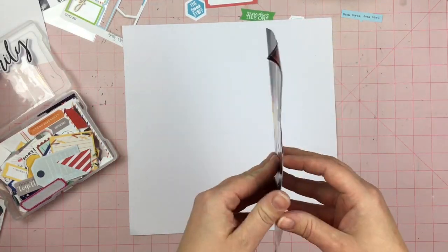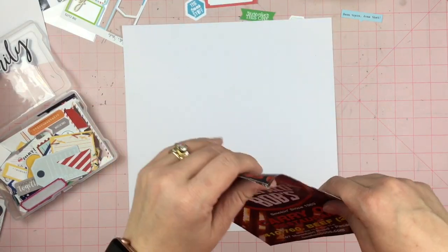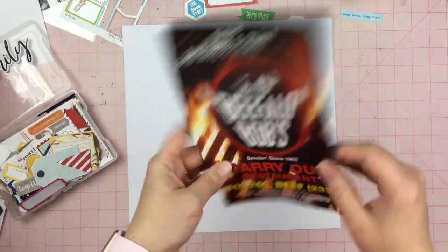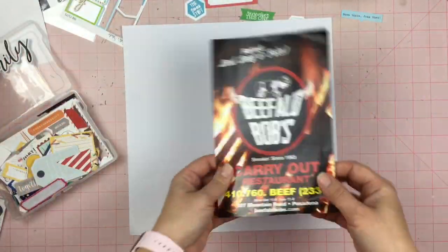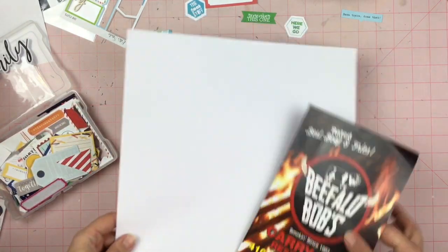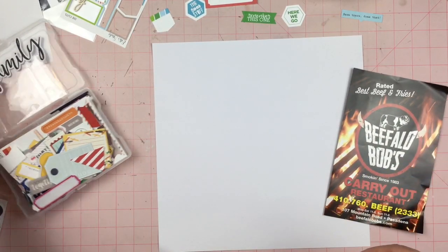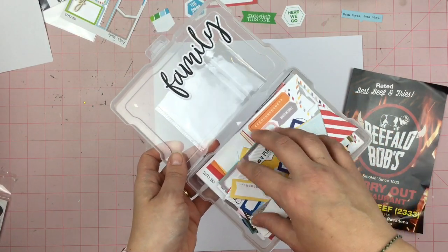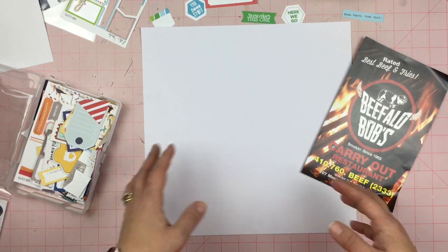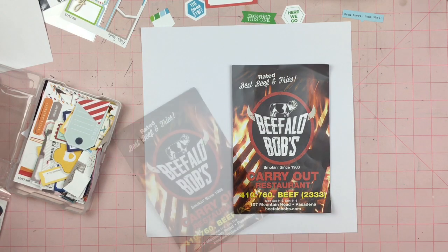This is the carryout menu of my absolute favorite place to get pit beef back home in Maryland, and I am going to scrapbook this because it goes along with the story. I wouldn't just randomly scrapbook a menu — well, maybe I would. So along the lines of the snicker sneeze, which I did, I'm going to do a die cut sneeze. I have all of these die cuts — a tremendous amount — and I'm going to treat this as if I'm creating a paper and then scrapbook it.